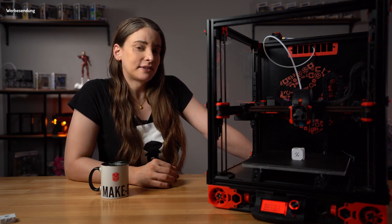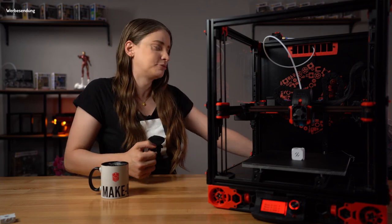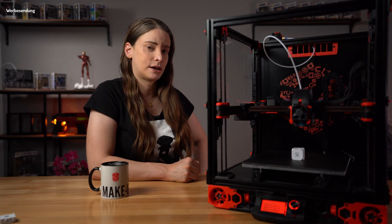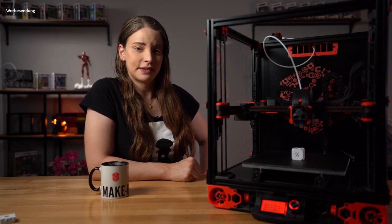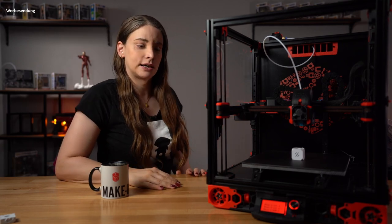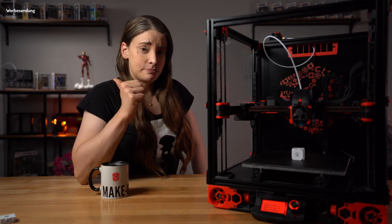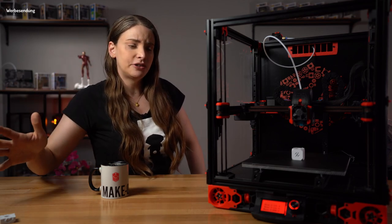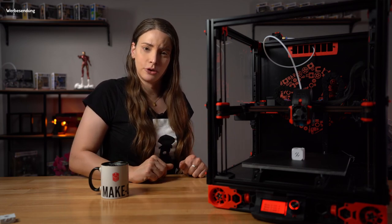Da muss man schon ein bisschen Extras dazu kaufen, damit ein Deckel drauf ist und vorne eine Tür drin ist – zumindest beim Ultimaker 2+, den ich hier stehen habe. Und eine Filteranlage hat der dann auch noch nicht drin. Das ist schon State of the Art eigentlich. Zusätzlich hat er einen Raspberry Pi drin mit OctoPrint installiert. Da kommen wir nochmal in einem separaten Video dazu, weil das Ganze nebenbei abzufrühstücken dem Ganzen nicht würdig wäre.